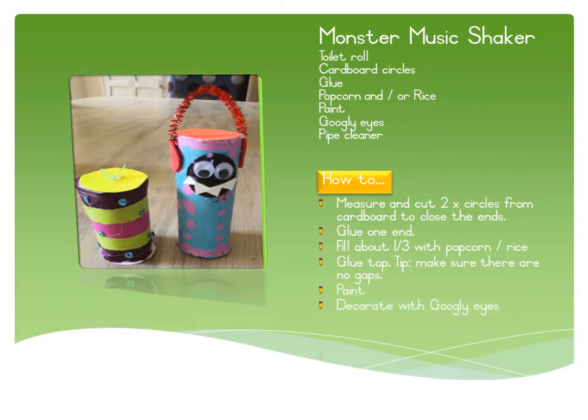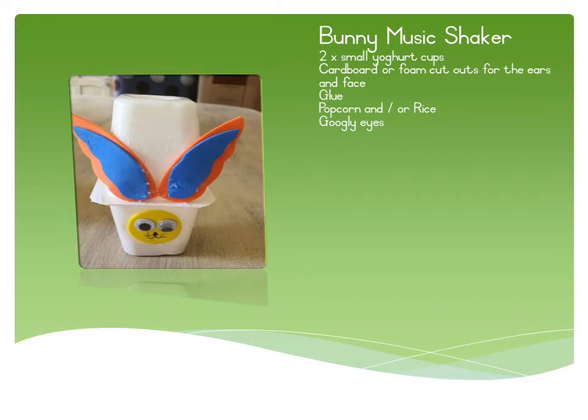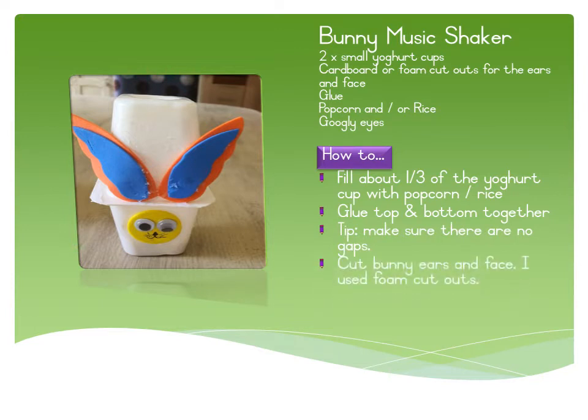The next is a bunny shaker. You need two small yogurt cups, cardboard or foam cutouts for the ears and face, glue, popcorn or rice for the inside, and googly eyes. Fill about a third of the yogurt cup with popcorn or rice, glue the top and bottom together. Make sure there are no gaps. Once it's dry, put on the face and stick on some bunny ears that you've cut out — I used foam cutouts but you can use cardboard or anything you have. Be creative!